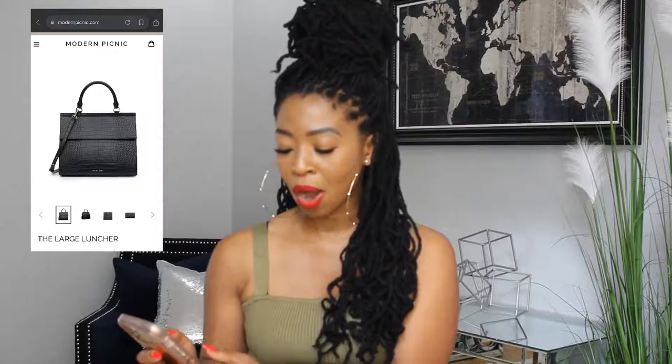The one I have is called the Large Luncher. I have mine in the black faux crocodile. It also comes in a cream faux croc, a black smooth faux leather, and a cream smooth faux leather — so four color options total.